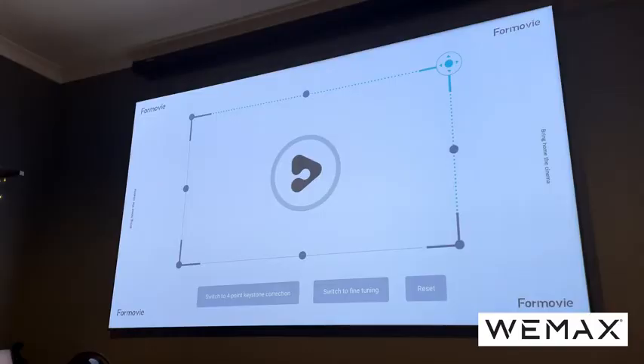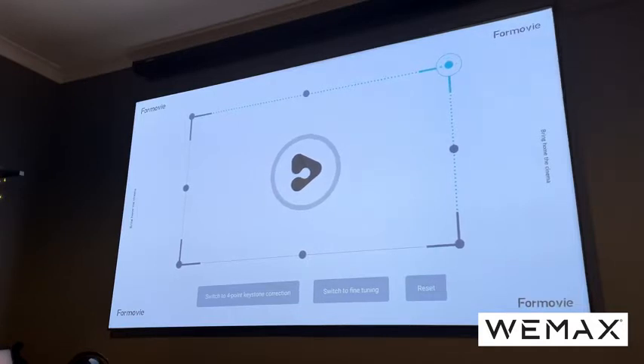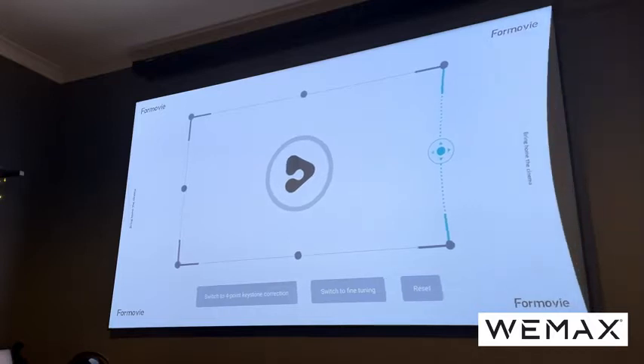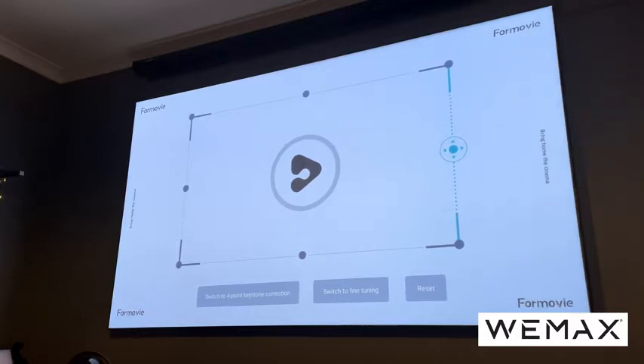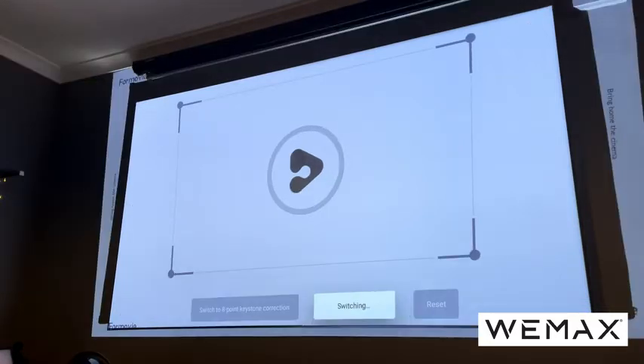I've got mine just 25 centimeters — around 10 inches — away from the wall, and it's giving me an image size of 100 inches, which I've had to reduce because my screen is a fixed 100-inch screen. It will go higher. The projector has automatic electronic focus and eight-point keystone correction, which means you can drag the image to fit your screen perfectly — brilliant for getting the absolute perfect image without any waste.